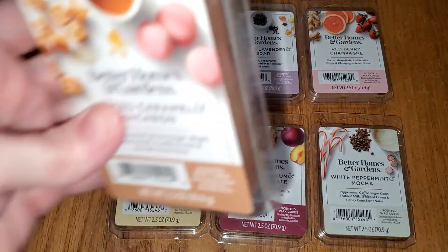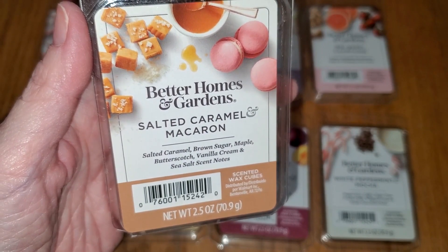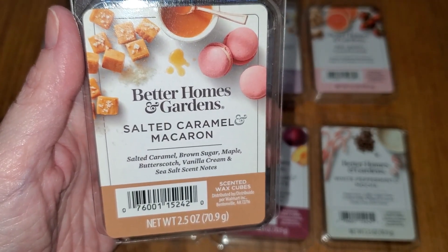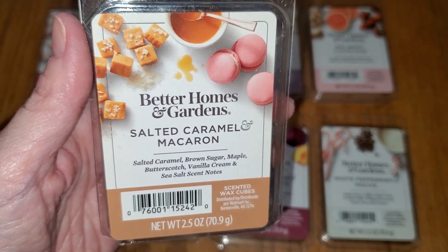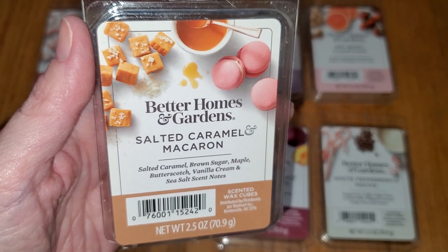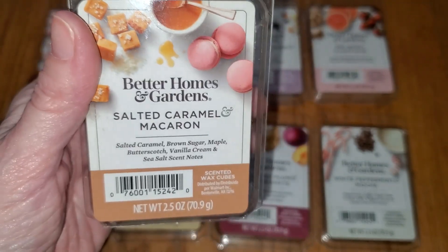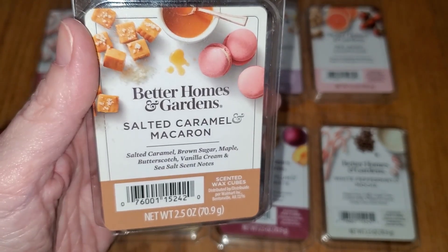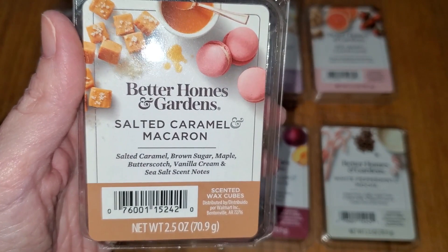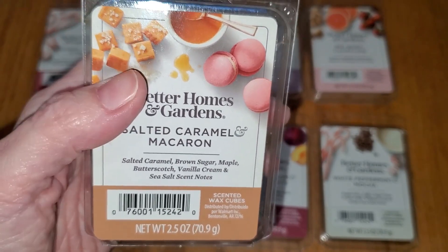Next is Salted Caramel and Macaron — not macaroon; they're two different things. Notes are salted caramel, brown sugar, maple, butterscotch, vanilla cream, and sea salt. On cold sniff, this smells amazing: a toothachingly sweet, decadent combination of butterscotch, caramel, and maple syrup — the gooey kind that would go on top of ice cream, with a little bit of brown sugar. When melted, it becomes just a caramely cookie scent. It's still nice, but it loses that super sweet, super buttery richness, making it more like a generic cookie scent. The scent also weakened considerably in under three hours. Throw is medium — three out of five, would do well in a medium-sized room, like 30 to 100 square feet.